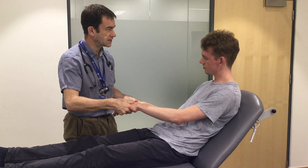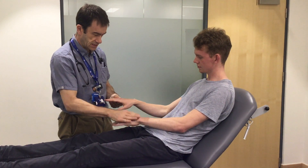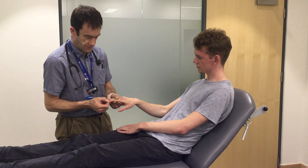I don't have any pain anywhere today. I'm going to do capillary refill. One, two, three, four, five.